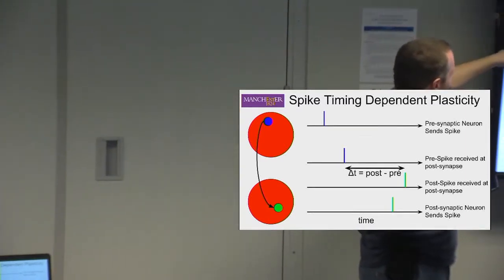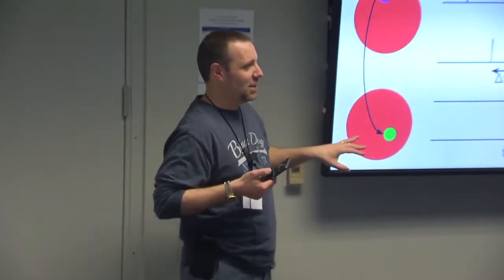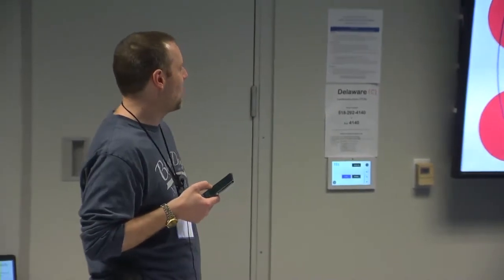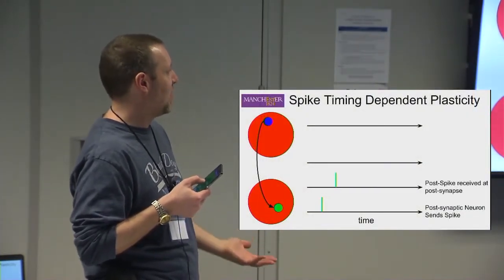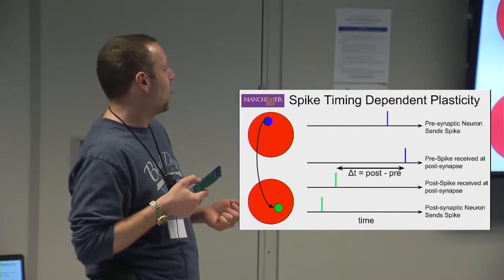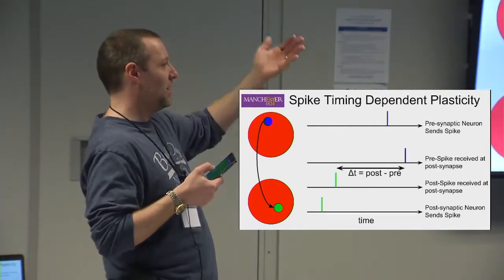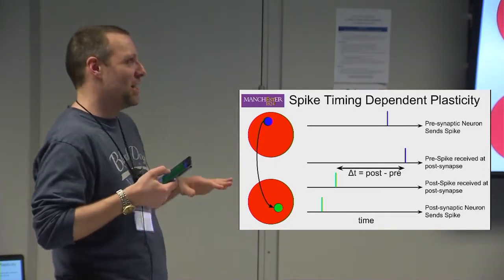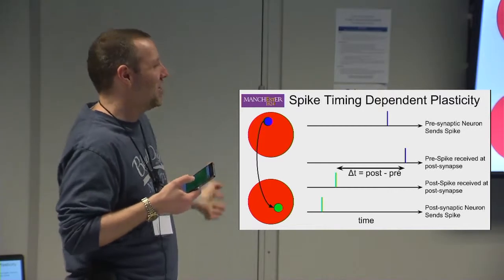Normally, if the pre-neuron spikes first, you do potentiation — you raise the synapse weight. If the post-neuron spikes first, you do depression. That said, if you define your own rule, you can do whatever you want with it. On Spinnaker, there is a deferred execution model — you actually do the plasticity processing in a deferred fashion. Every time a pre-spike is received, we try to do the plasticity from the last pre-spike forwards and from this pre-spike backwards.